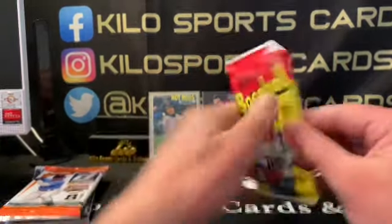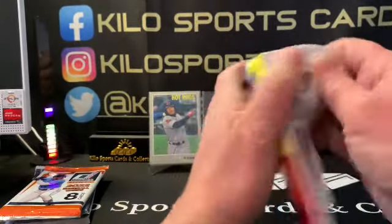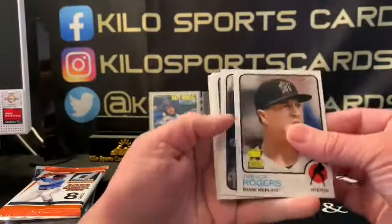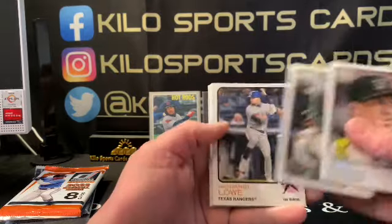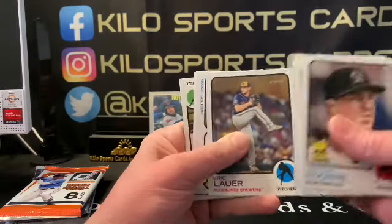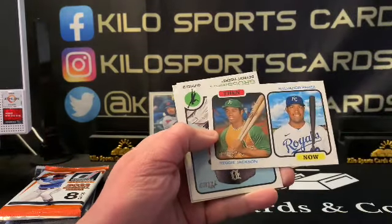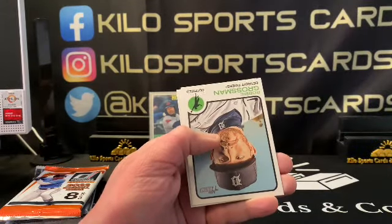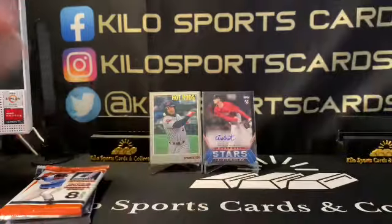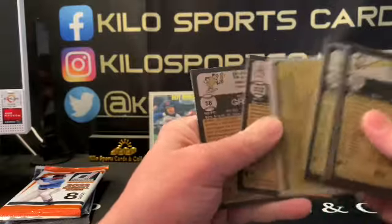Okay, 2022 Heritage — this is just regular Heritage. Trevor Rogers, Hunter Dozier, Nathaniel Lowe, Strasberg, David Peralta, Eric Lauer, and a Then and Now insert — ready — Jackson, Salvador Perez. I think that's gonna be our one insert out of there. Robbie Grossman and Brian Reynolds. Shouldn't be anything else in there — like once you get an insert, that's pretty much it.